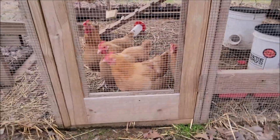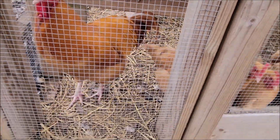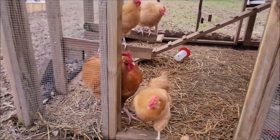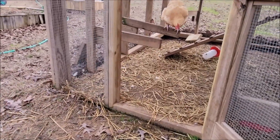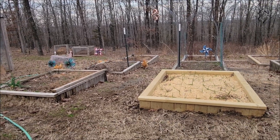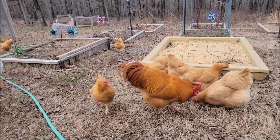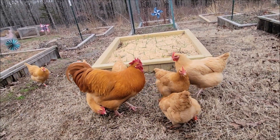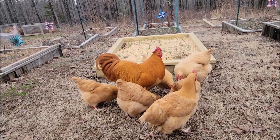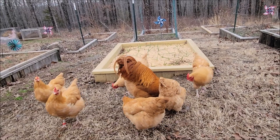Hi, chickies. Happy Monday. Little Peep and Penny Penny were up, but they hopped in. There they come. There everybody comes. Yeah, you can get some. Be nice, guys. That's good chickies. That is good chickies.